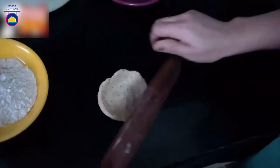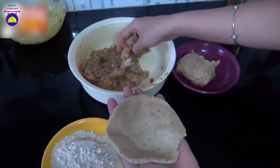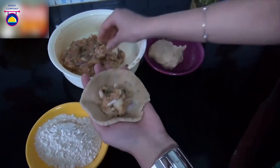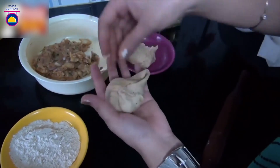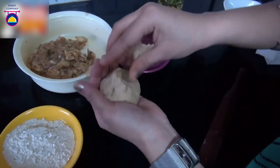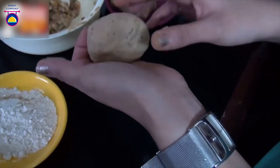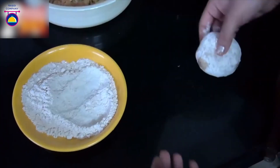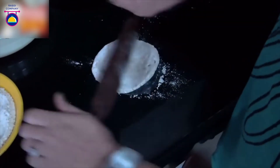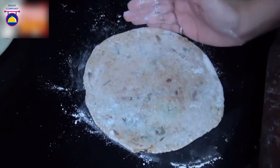Take a small roundel of dough and make a small bowl shape with it. Take some of the filling and stuff it inside. Close it into a round pocket very slowly — you can remove any excess dough. Make sure it has no cracks. Roll it in dry flour and then roll it out with a rolling pin. You can use some more dry flour as needed — just make sure it doesn't break.